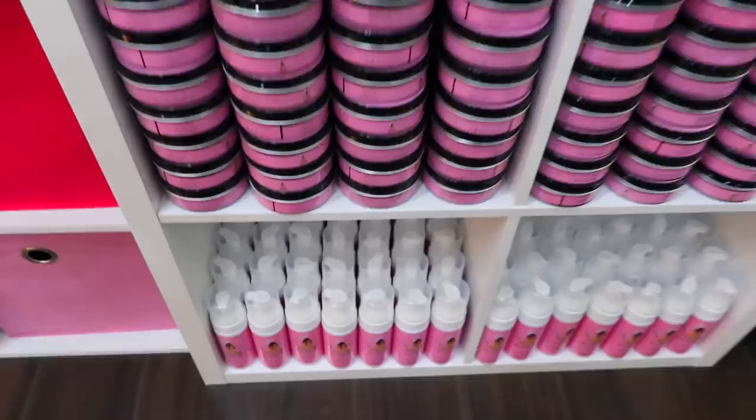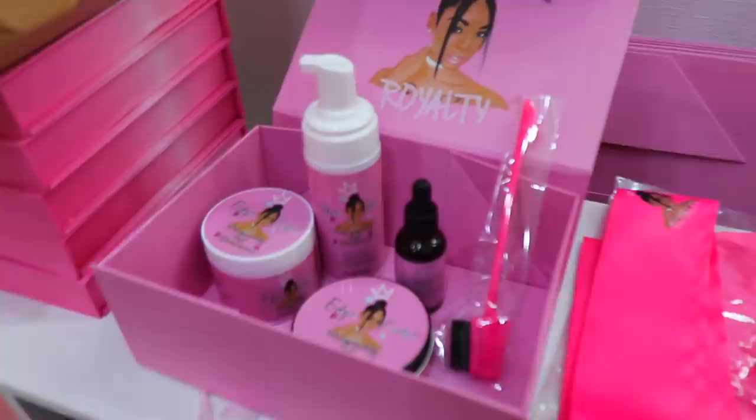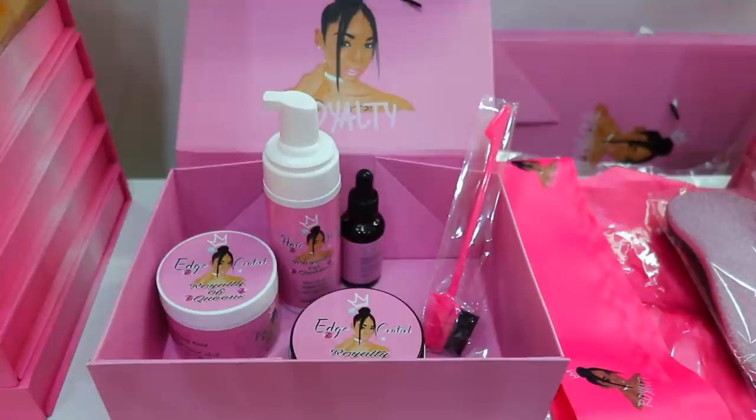Okay, Royalty Nation, I finally finished my shelf with all my products on it. That's just backup for when I run out, so I do have extra, extra stuff. Also, guys, I'm thinking about putting a box together to put on the website — maybe a sleigh box where you get the two edge controls, the hair mousse, some oils, some free edge control brush, maybe a wrap, a bonnet, and a brush. I'm thinking about putting that on the website and putting it together.